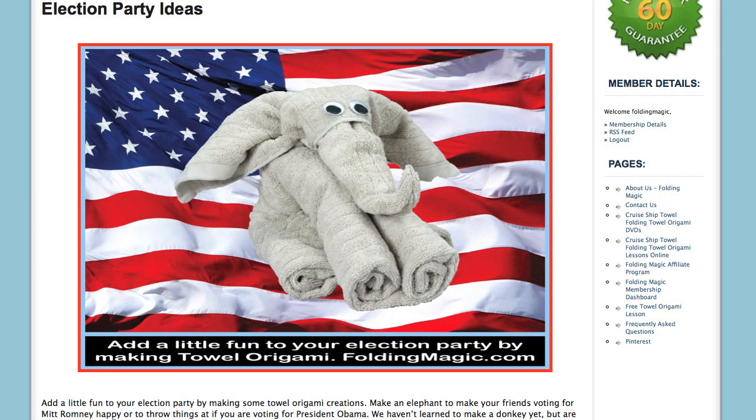So here you have it again, the Towel Origami Elephant, a fun idea for your election party. Take care. Bye-bye.